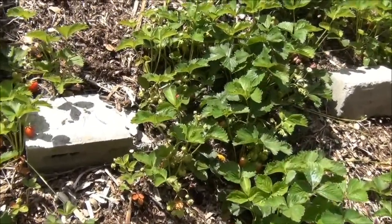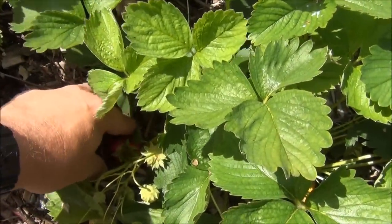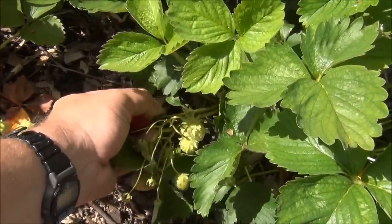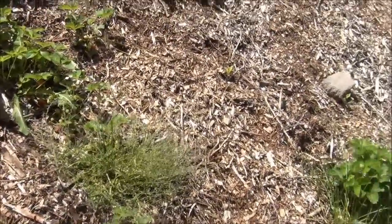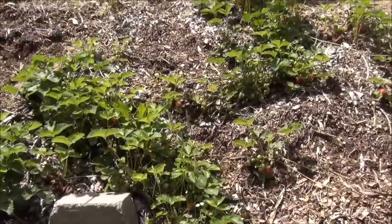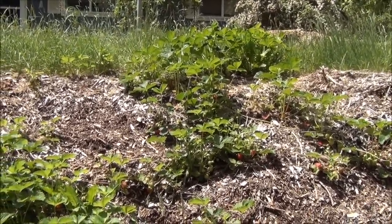They want to take a couple starts. Oh look at that, that's pretty red right there — pretty! And babygirl has been attacking these. Every morning we come out and race to see who can get the first strawberry of the day.